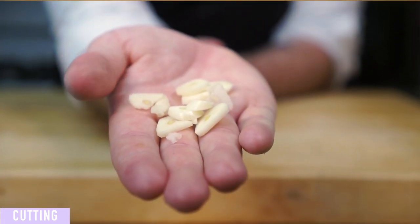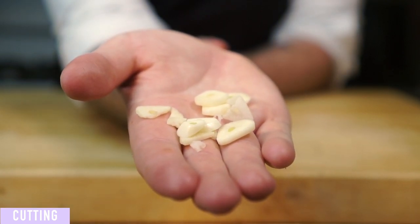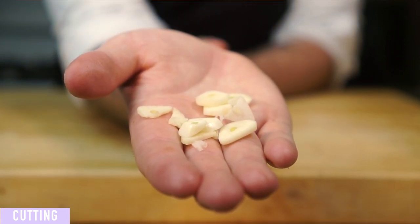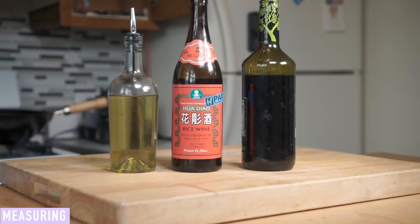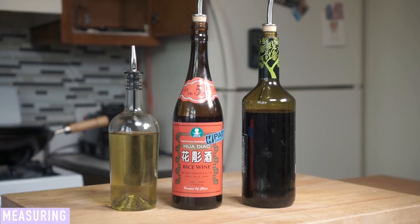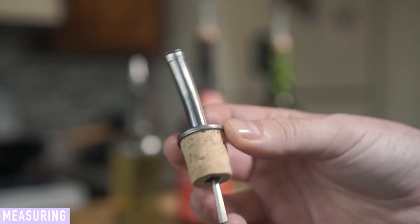For those new to stir-frying, I highly recommend slicing your aromatics fairly thick. The large pieces are a bit more forgiving when it comes to burning in the high heat of a wok. We'll also measure out any additional ingredients we may need, such as Shaoxing wine, oil, and the sauce slash seasonings for your dish. As you get more comfortable with the technique, I highly recommend getting pour spouts or squeeze bottles for your oil, wine, and soy sauce. Stir-frying is just way more fun when you don't need to measure out every single little thing.